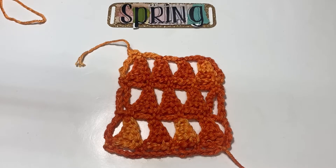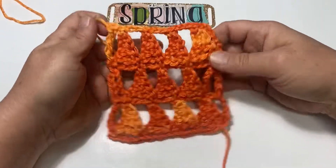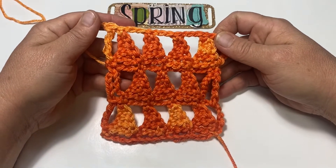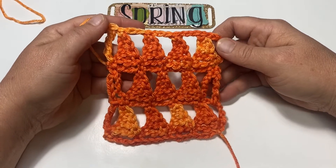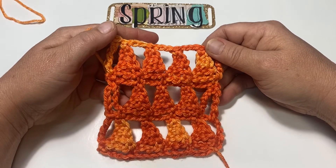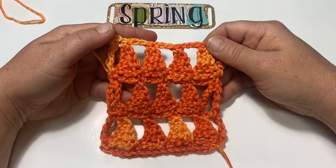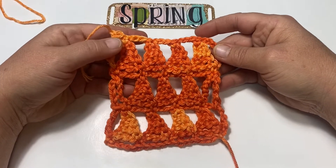Hi everyone, this is Spring the fiber enthusiast here for a little crochet stitch tutorial. This is the little pyramid stitch — it is a fun, easy stitch pattern that could be used for lots of really cool things. I found it very interesting and thought others would find this interesting also, so let's give it a go.